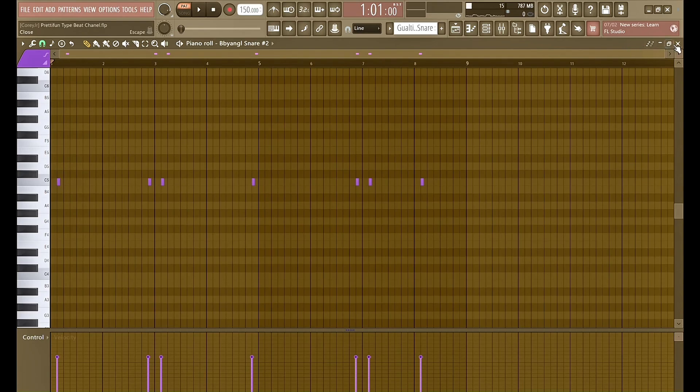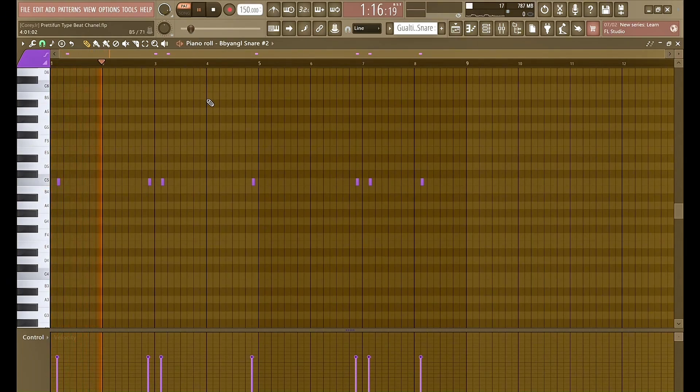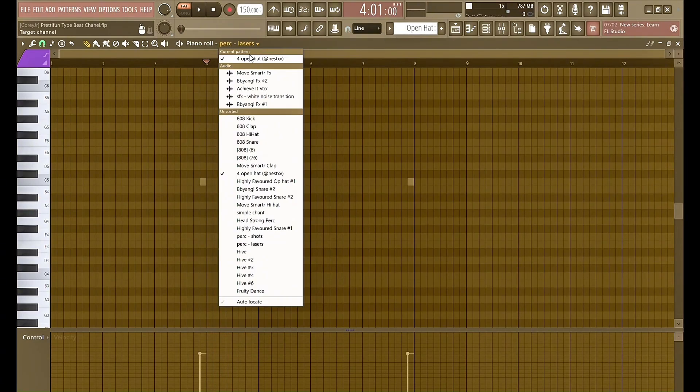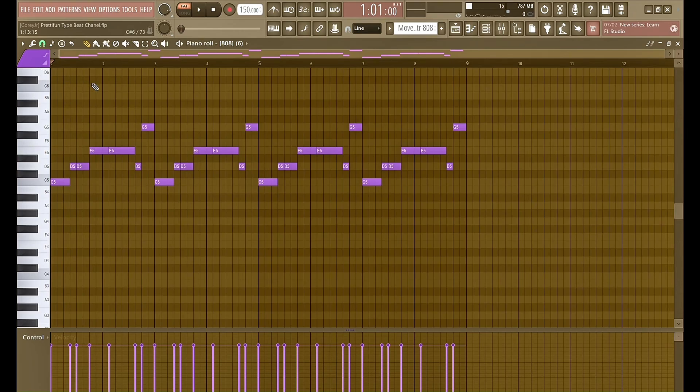I got this snare that plays at every other two bars of the beat. Then I got these 8-bit gunshots I found in the kit — sounded pretty cool so I added it. Got these lasers from the same kit, and then a little open hat. Here's the 808 — I basically copied it from Pretty Fun's song 'Move Smarter' because I thought it was pretty hard.